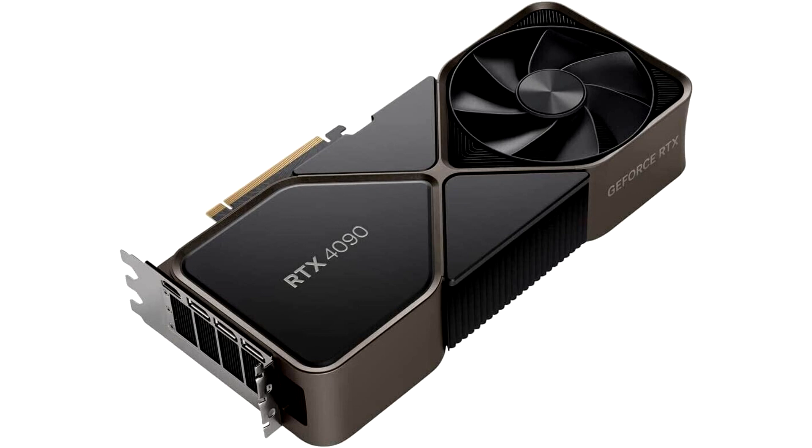Interestingly, the RTX 4090D for China will also feature a slightly lower total graphics power of 425W, down from the 450W of the regular model.